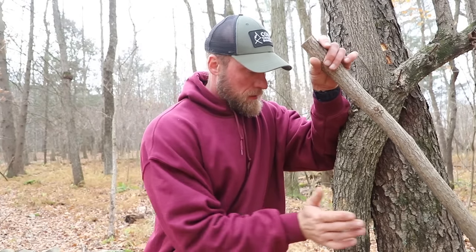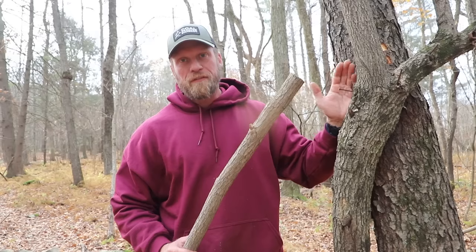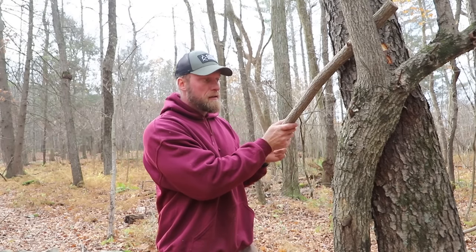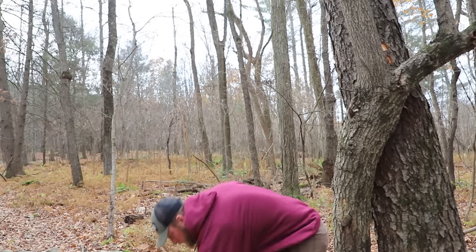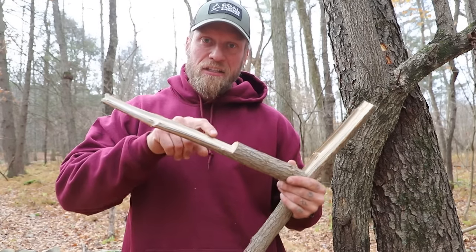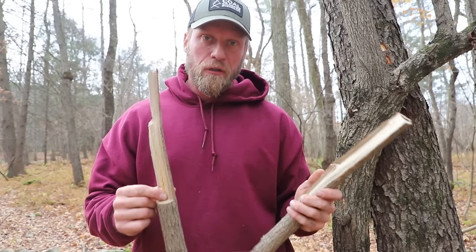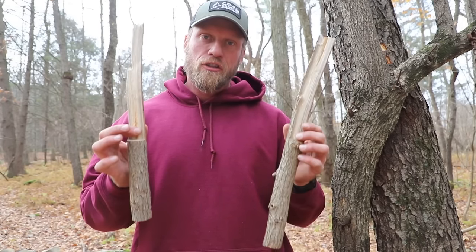What I like more than pounding the tree branch against a tree — because number one it's going to damage the tree, and number two it's very disturbing for other campers — is to find a Y in the tree, or find two trees growing next to each other really closely like this one here. Then place the end in and give it some pressure, and what will happen is it will give you nice splits. It's not going to split the whole way out, but it does expose that nice inside that we were looking for. This works really well with your saw and knife combo to get inside without a ton of carving and just an extra cut.